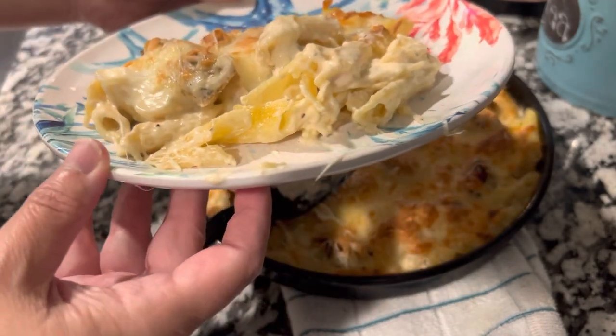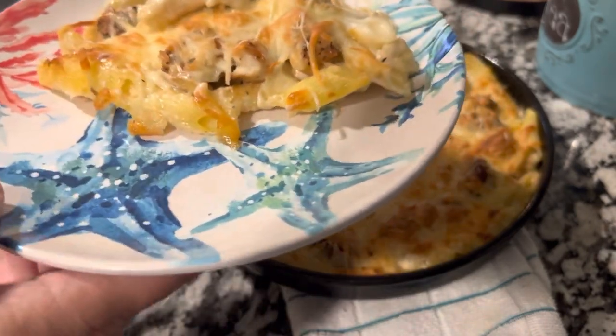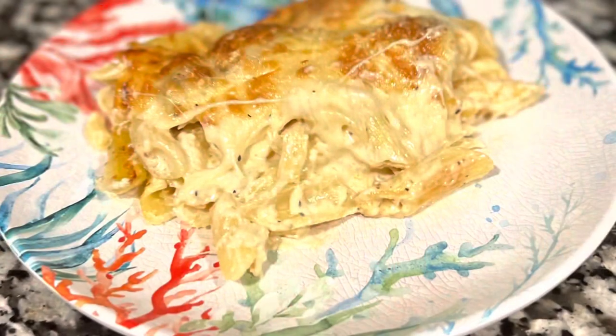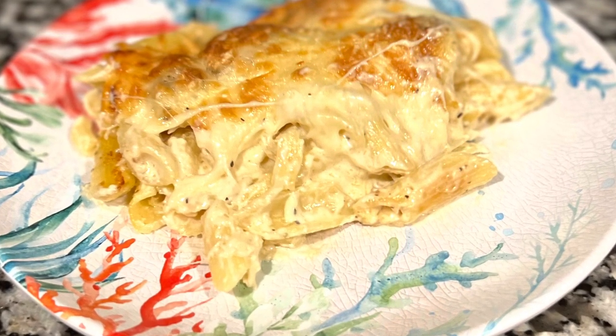And there you have it — here's our Copycat Pizza Hut Chicken Alfredo Oven Bake. Doesn't that look delicious? Ours ended up being gluten-free, so you can make this any way you choose — keto, gluten-free, or the regular recipe. Stay tuned to the end of this video — we have some videos of Myrtle Beach, South Carolina, and also of a special friend we found on the beach when we were walking this week.